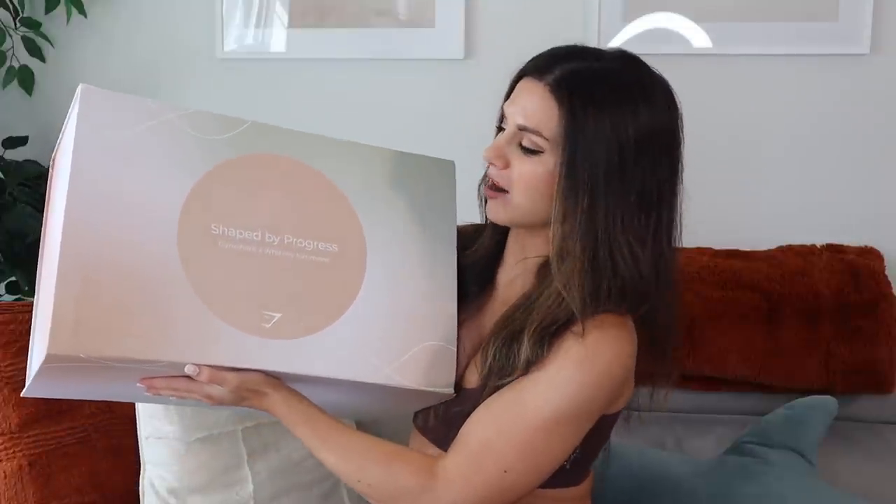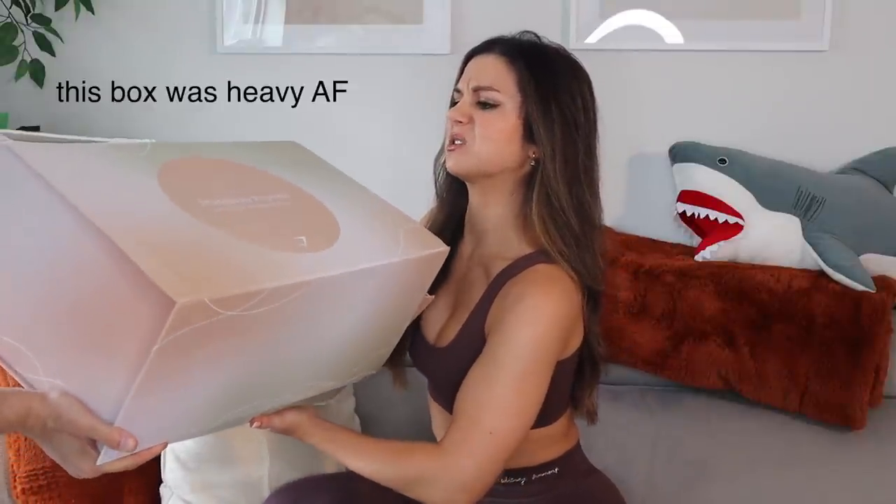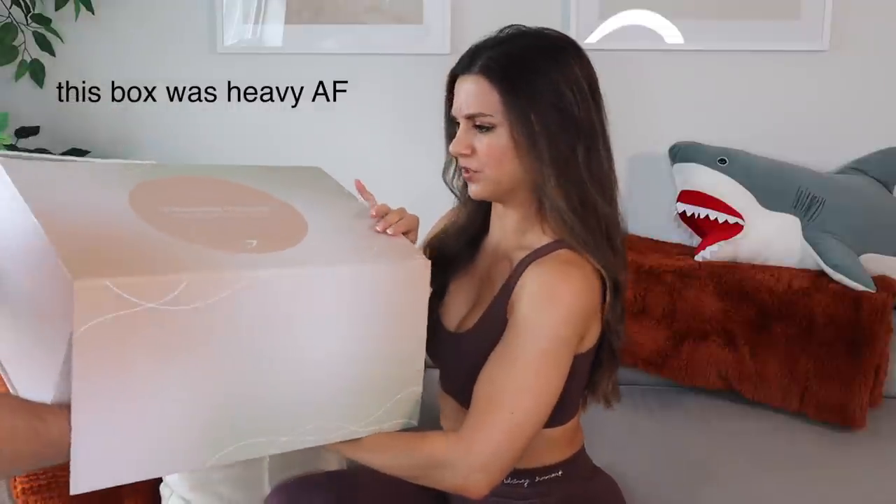The box says 'Shaped by Progress — Gymshark times Whitney Simmons.' Bay's going to hold this box up using those strong arms. Come on, tilt it on an angle so my girls can see what's going on here.